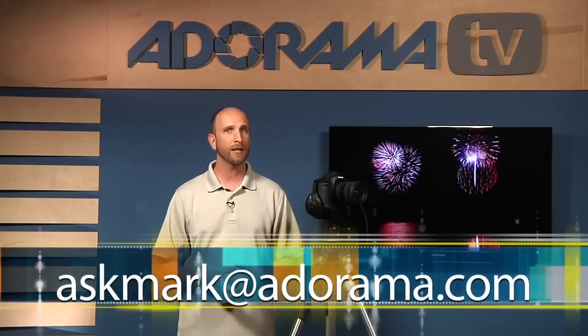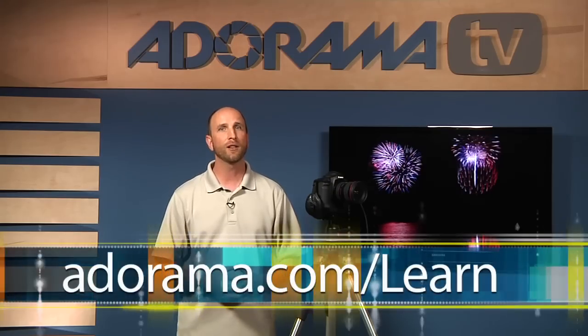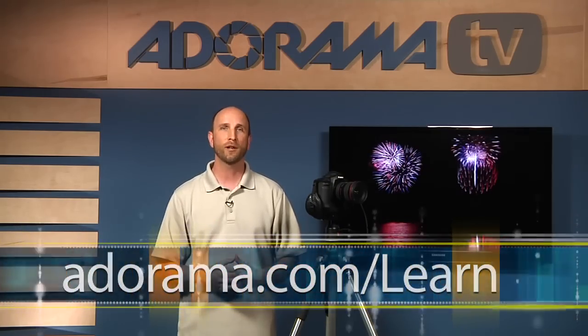Those are eight things you can do to make sure you get great fireworks photos. A special thanks goes out to Deborah Ward, a former student of mine, who provided these terrific fireworks pictures for this week's episode. If you have a question about photography or photography-related gear, you can send those to me at askmark@adorama.com and we might use your question in an upcoming episode. We also have all of the photos from this episode and more tips for shooting fireworks at the Adorama Learning Center. Thanks for joining us, and I'll see you next week.